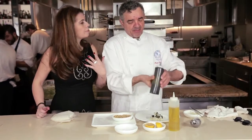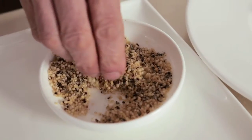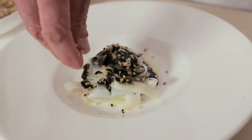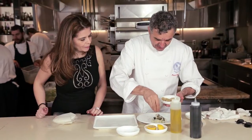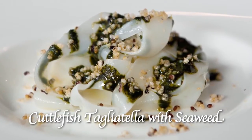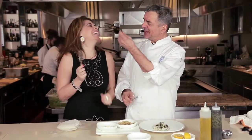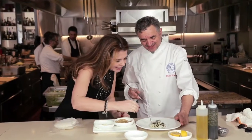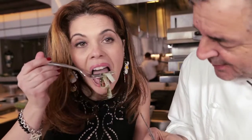Nice intense green color — beautiful color. We sprinkle quinoa to give some crunch and sound to the dish. Now we're ready to eat, giusto? Absolutely. I have two forks, one for me and one for you. Forza, andiamo! Mmm — like an organ of pure pleasure.